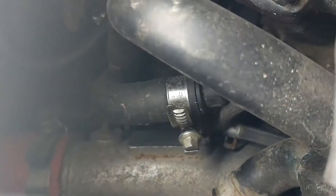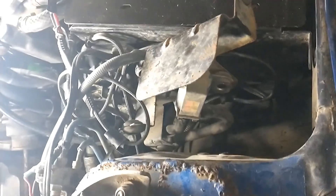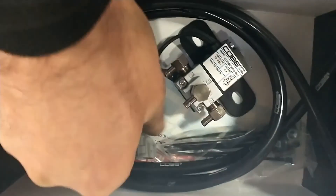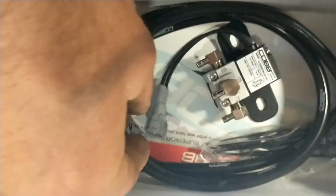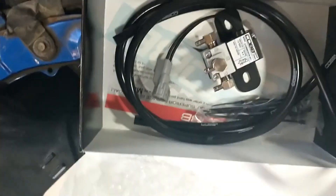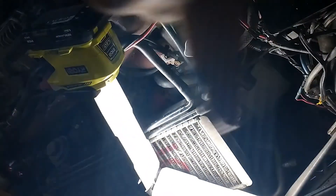It's hard to see behind there, but it's a vacuum line to the turbo. On the new boost control solenoid, it takes the same connector as the stock connector. One line goes to the intake, and the two other lines go on both sides of the turbo.